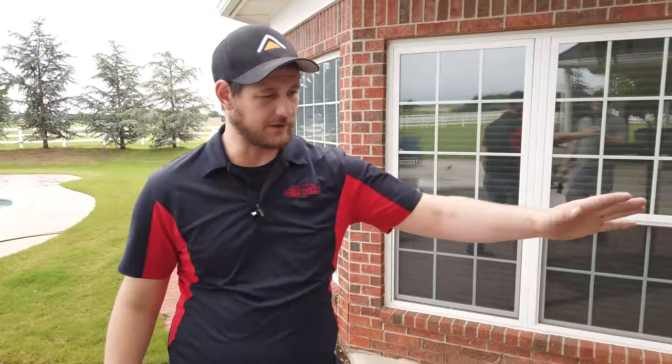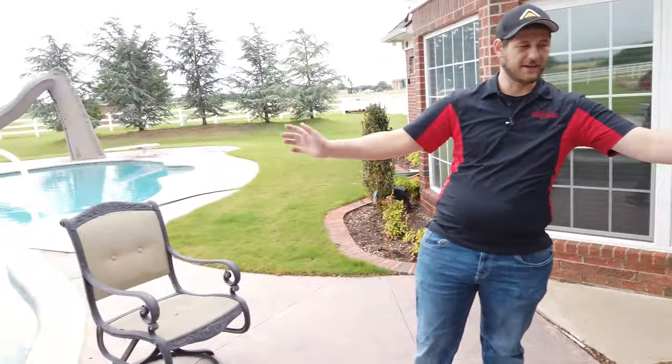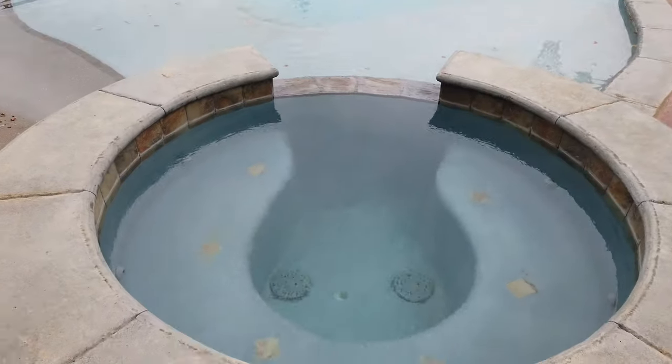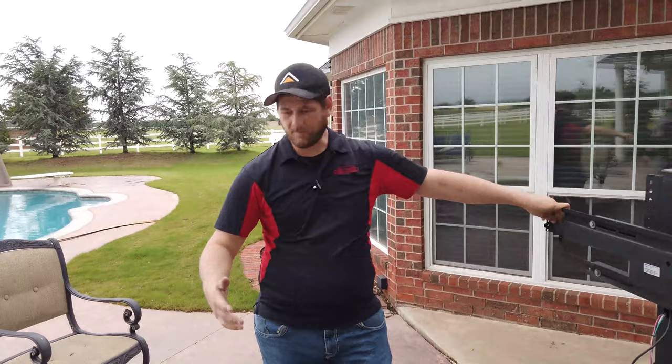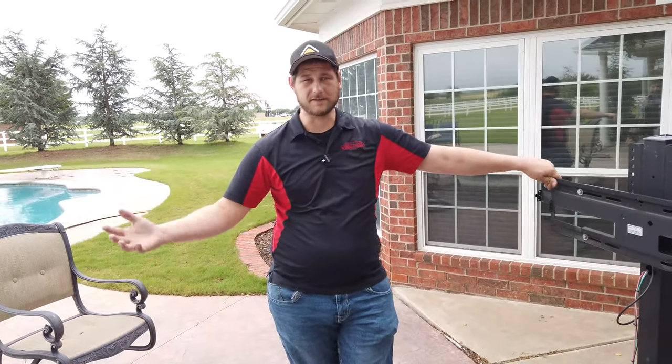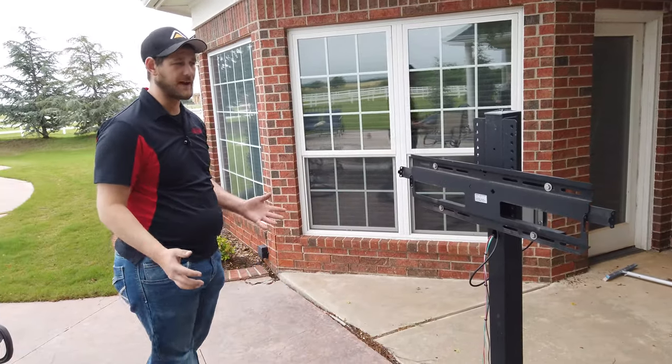Hey guys, it's Ronnie here with Great Choice. Today we're going to show you a TV that we had previously put out here by the guy's hot tub, and he uses it constantly — comes out here probably every day. In that meantime, all the stuff that comes off the hot tub has discolored the screen and weathered it pretty bad.